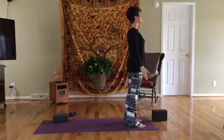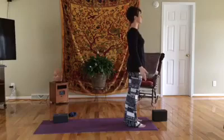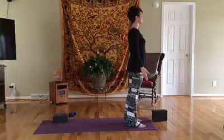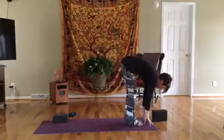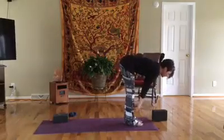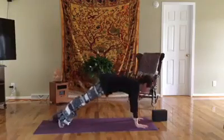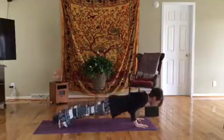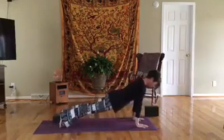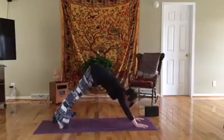Just catch your breath here for a minute. Take a big inhale, hands up, and exhale bow all the way down. Inhale, halfway lift, exhale fold. Left foot steps back, right foot joins — roll out for that plank. Remember you can add a push-up in here — roll out, inhale, exhale lower down, push back up, exhale lower down, up for cobra, and exhale to down dog.